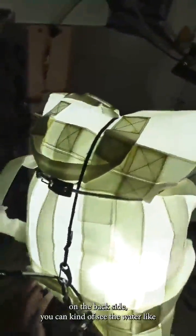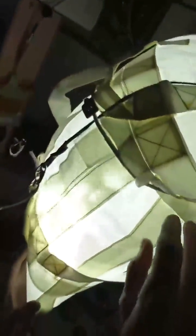We have a steady stream now, so... Nice! It's kind of cool — on the back side you can kind of see the water, like, dancing around in the light.